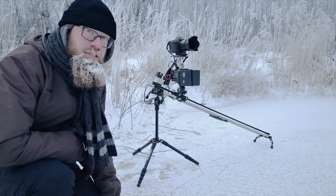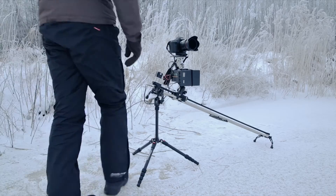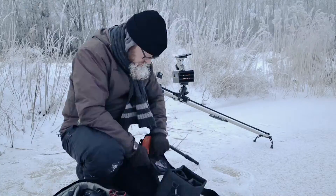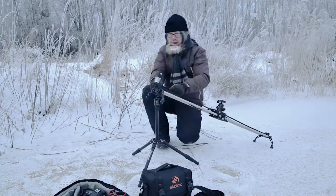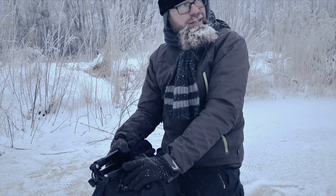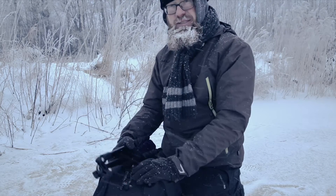All done. Now I just have to put the gear back. Well, it just started snowing, and it's a wrap.